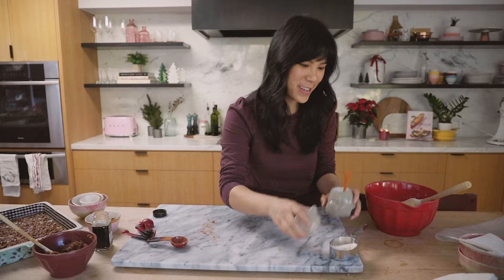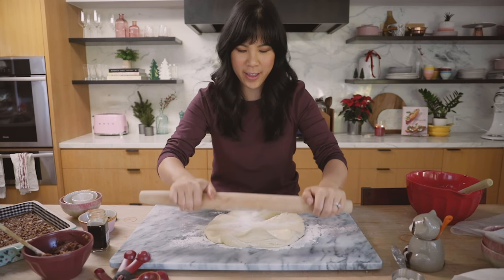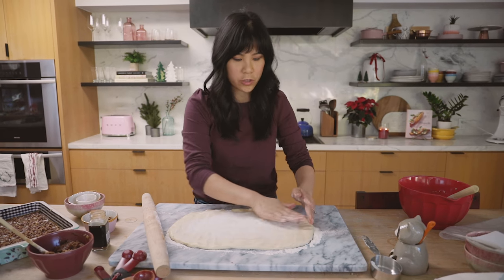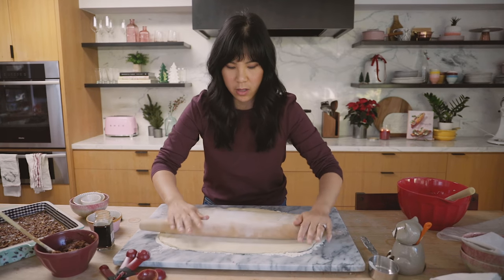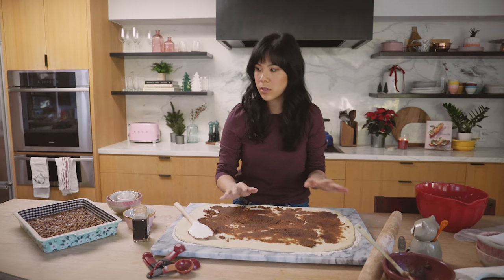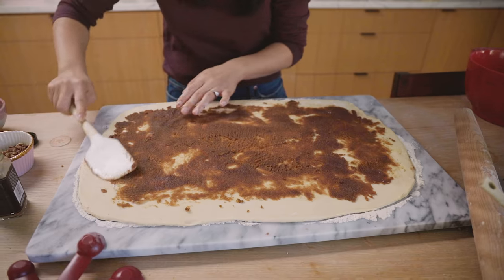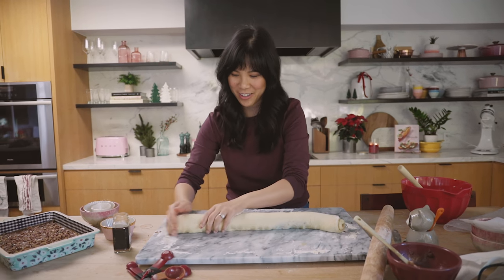Now we're going to roll out the dough. Whenever I roll out pie dough or pizza dough, I always just press it down like this first — that way it's a little bit easier and a little more even. This dough is so soft. A dough like this would work so well with any other type of sweet filling; you could even make this with savory things like cheese and ham rolls. So I'm almost done rolling it out, and I'm going to preheat the oven. We'll bake it at 350 degrees.